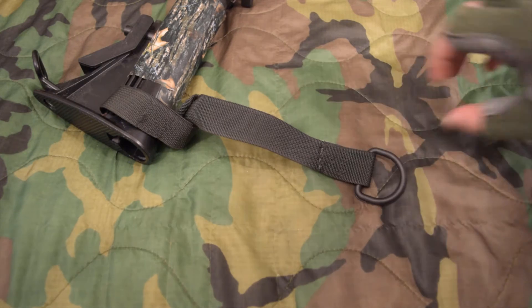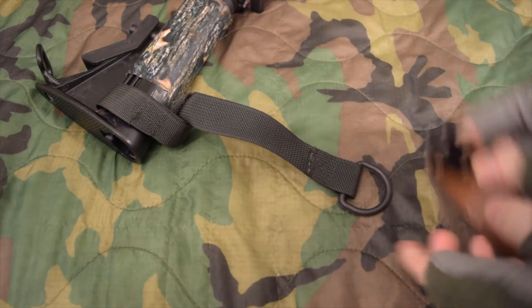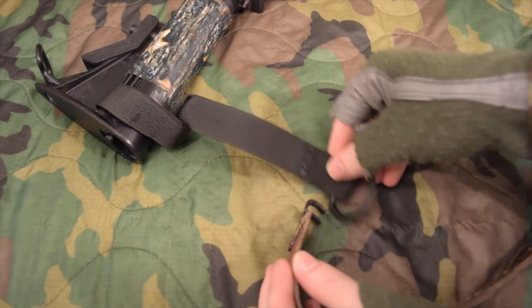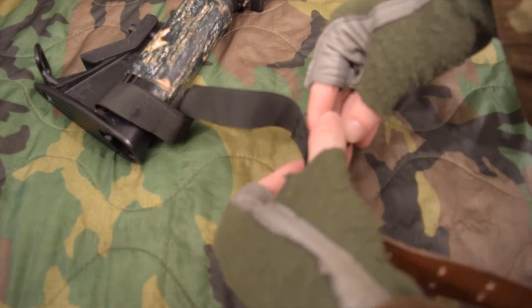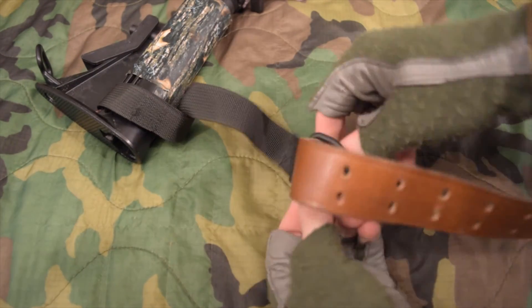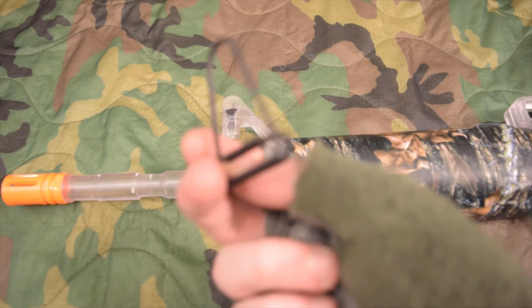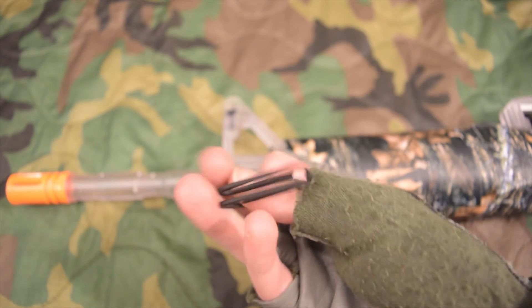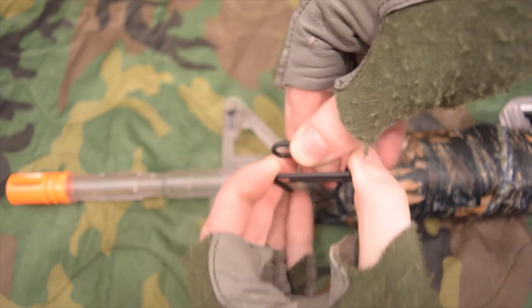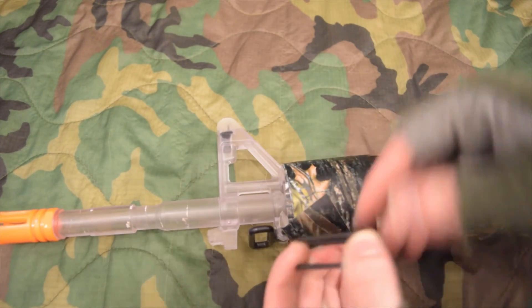Now that I've got my stock back on my gun, I'm going to get my sling and hook it up. I imagine the newer ones will be much easier to put on rather than an older one like this — I bought this gun used. So what we have now is the hook, and what the hook is going to do is — you can bend it open with your fingers rather than pliers like they imply. You're just going to fit it around the front sight post like I'm about to do.